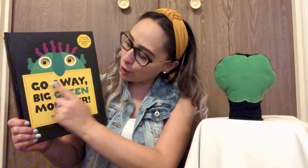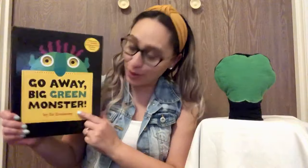Hi, this is Mrs. Reyes and I am going to be reading Go Away, Big Green Monster by Ed Emberley. And over here, we are going to be putting the monster's face together, but I'm gonna need your help, okay?